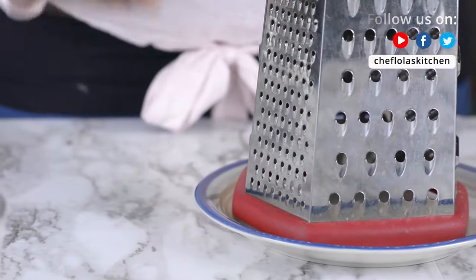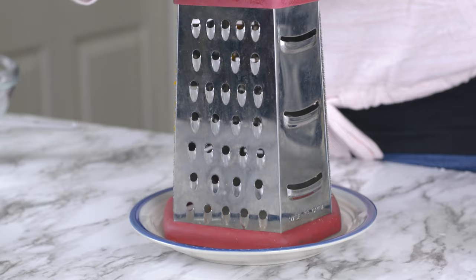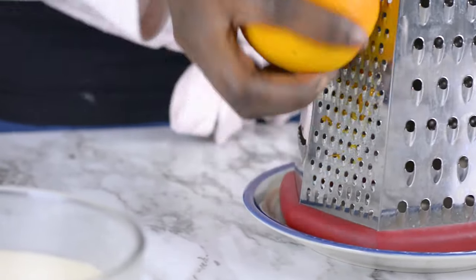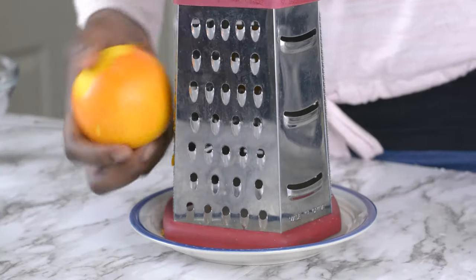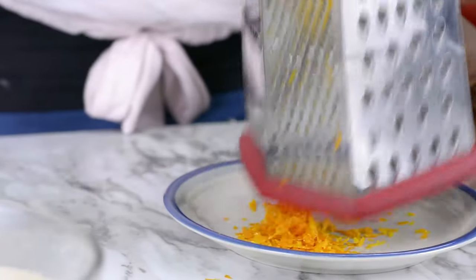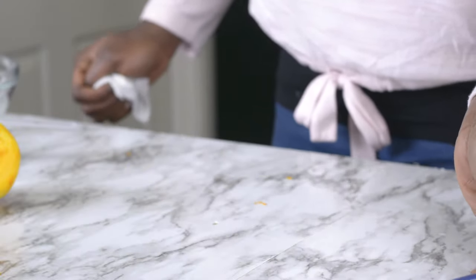I'm going to be using the zest of one orange. This is a fresh orange that I plucked from my neighbor's house. It's better to use organic orange if you'll be using the zest like I'm doing, because it's free of pesticides. I'll be setting this aside as well.